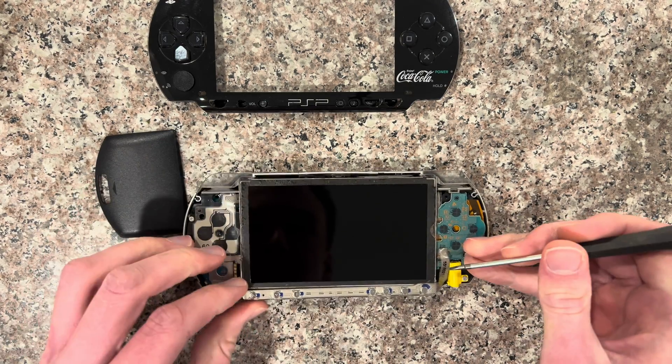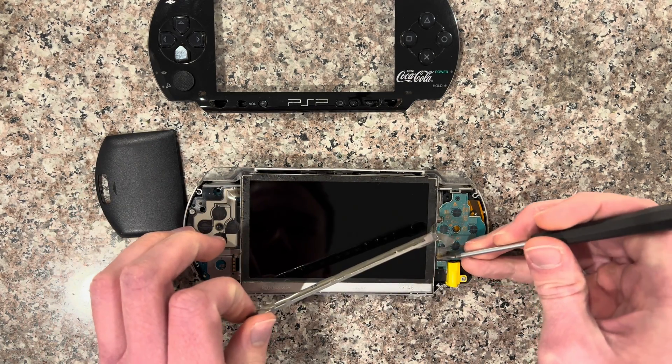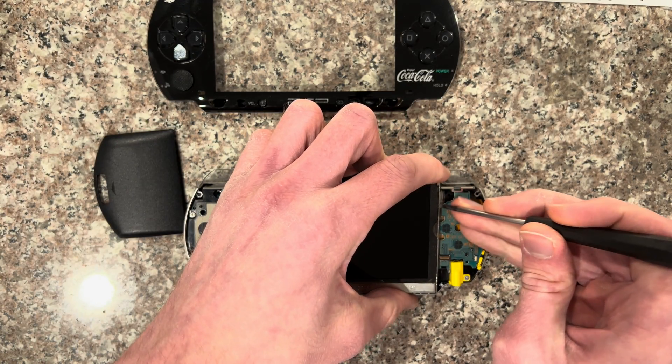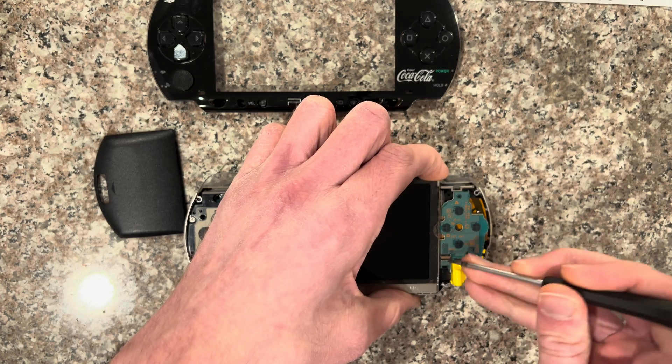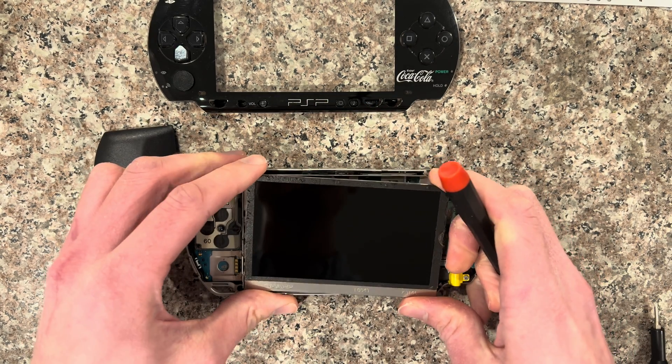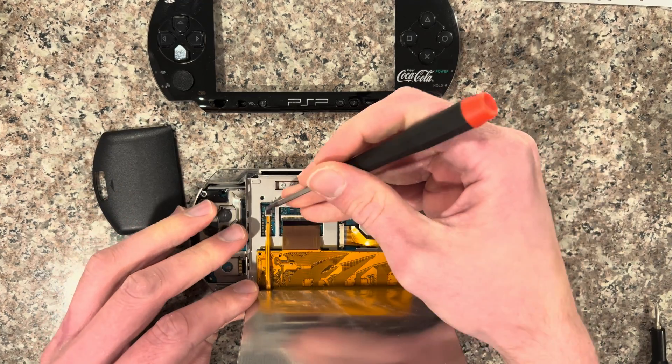You just have to pop this home bar up and start opening it. Start removing the screen from the top right side, wiggle the bottom side, and kind of shift it to the side. Then pop the tabs up.